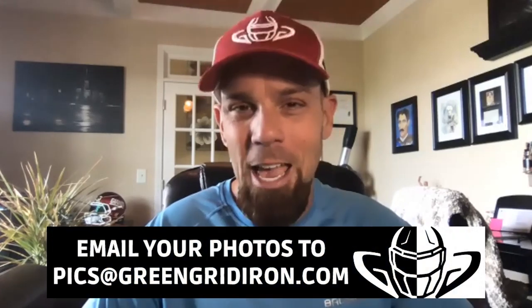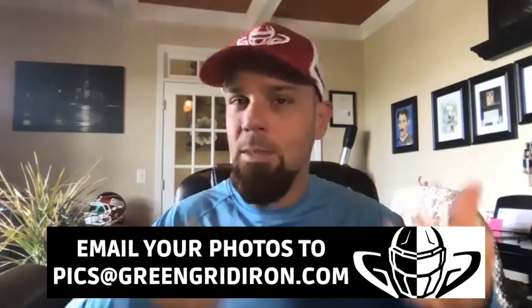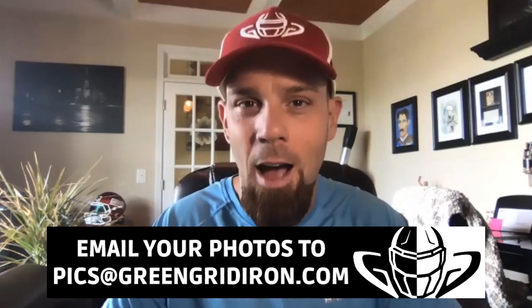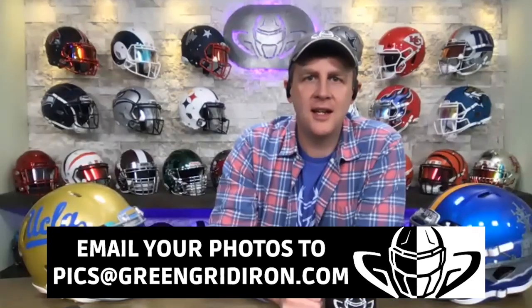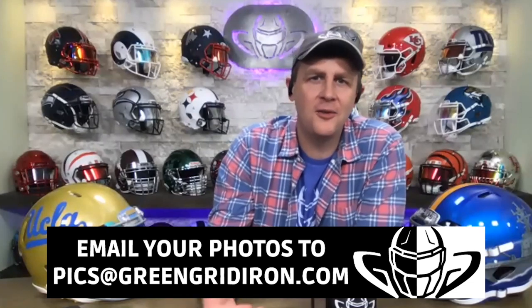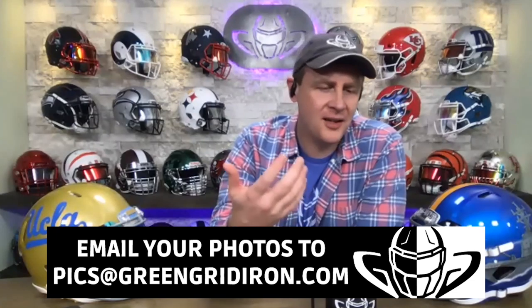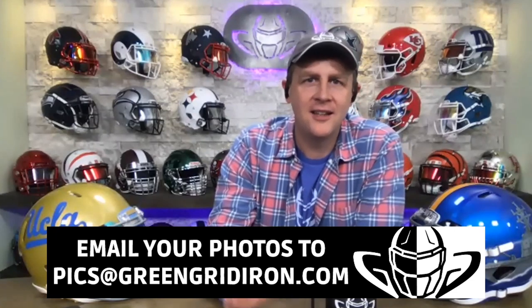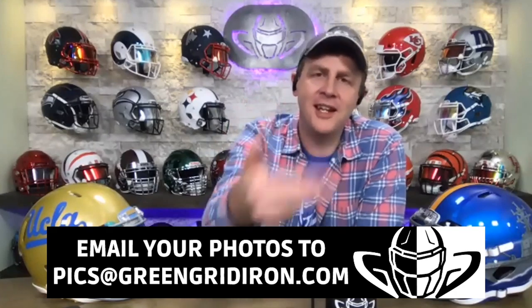Welcome to episode 49. We want to see your helmet pictures and we have more than we can keep up with — keep them coming. Email them to pics at greengridiron.com. P-I-C-S at greengridiron.com. And the reality is, what else are you doing? You're stuck at home trying to figure out the new dance move to put on TikTok or something. Go out, put your helmet on, then do the dance move and tag us while you're in there.